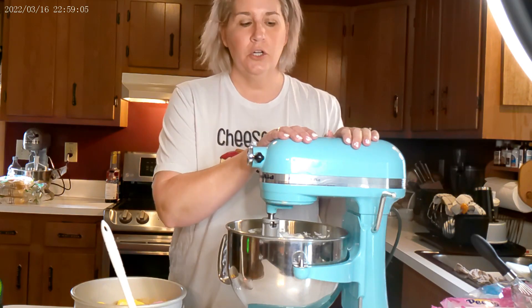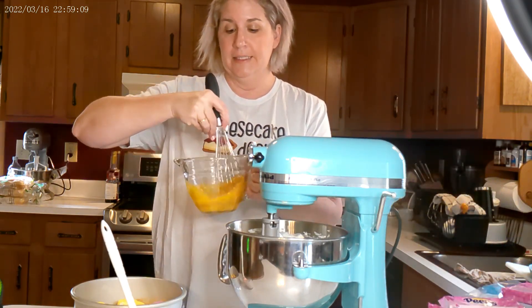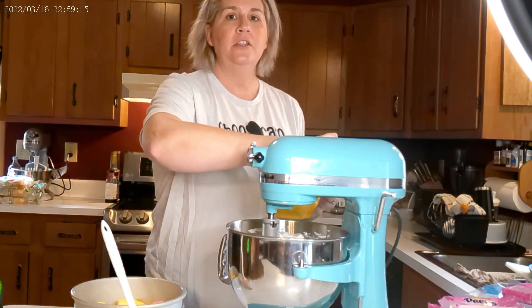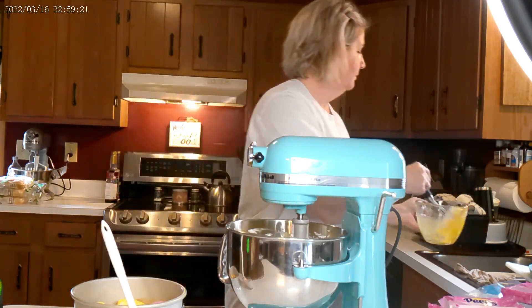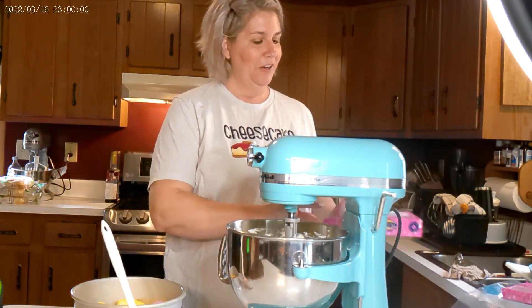Once that part is all mixed and creamy, you are going to want to add four eggs. You're going to want to whisk them real well before you put them in the batter. Just mix it on very low speed. Once the eggs are mixed in, now comes the fun part.